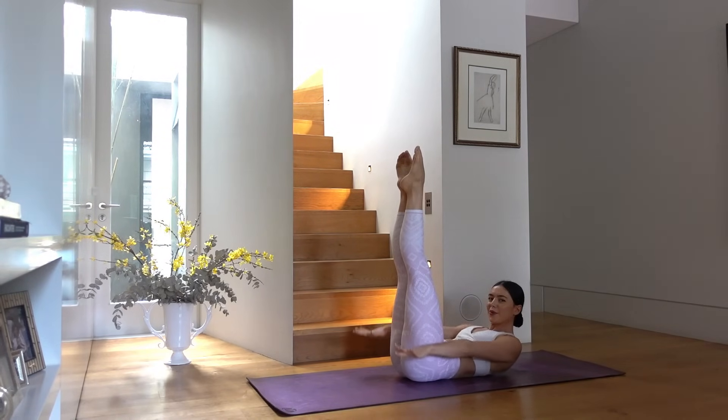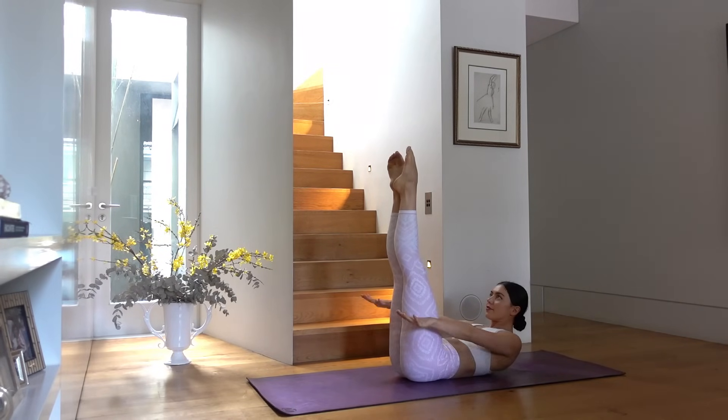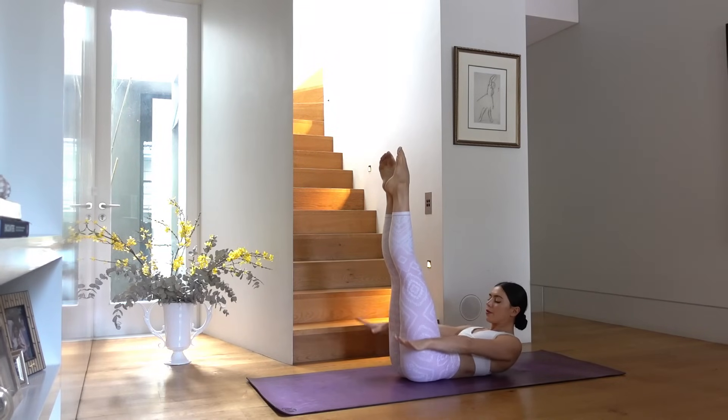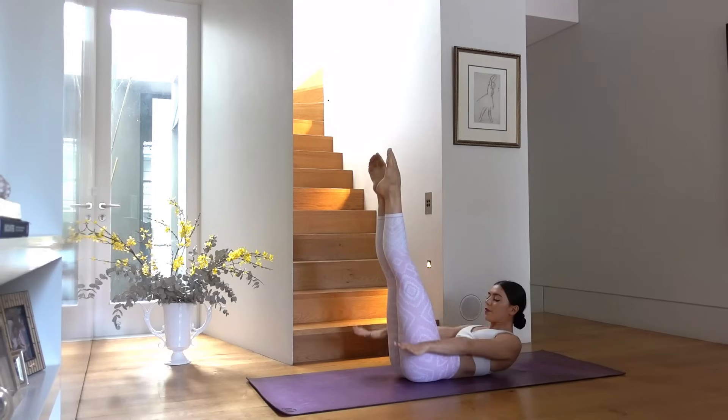Inhale two, three, four, five, and exhale two, three, four, five. Nice big inhales through your nose and exhale out through your mouth. Make sure your chin is tucked in towards your chest and your shoulders are as relaxed as they can be. Focus on your breath — you've only got a few more, you can do it. Inhale two, three, four, five, and exhale two, three, four, five. Last one!